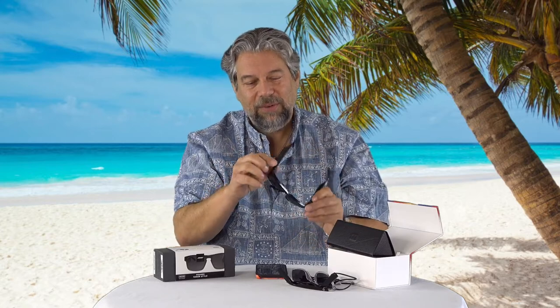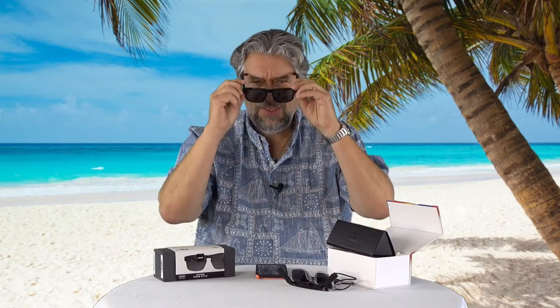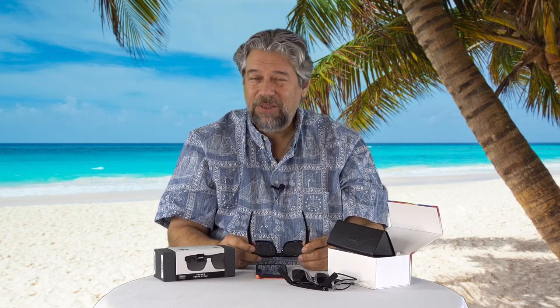These are the Bose Frames Tenor, powered with Bluetooth 5.1. They have five and a half hours of playback, also have dual microphones, also have polarized lenses, and you can put RX lenses into these if you want. Their touch controls are a little more limited — they have a swipe bar on the right-hand side: swipe up for volume up, swipe down for volume down, and then you can tap to get to voice, so you can access Siri and say something like 'pause music.' I kind of like having the ability to tap and go to next or previous track, and this does not offer that.